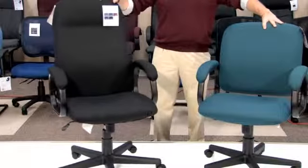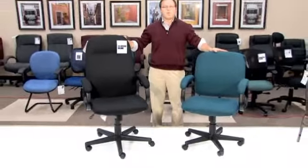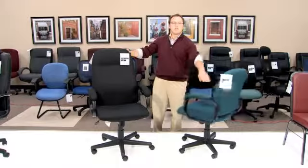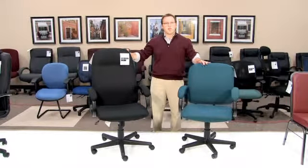From a functionality standpoint, these two products have a swivel lock tilt mechanism. This mechanism allows you to completely turn the chair 360 degrees, in addition to allowing you to tilt and lock it back into place so that you can no longer tilt.